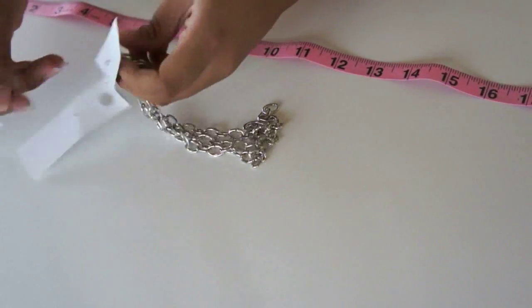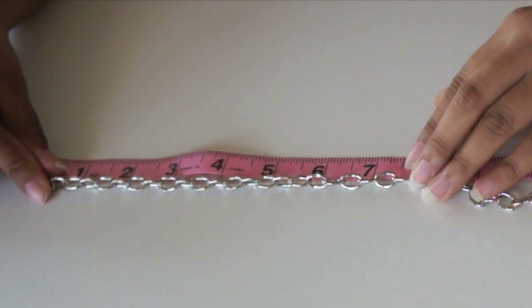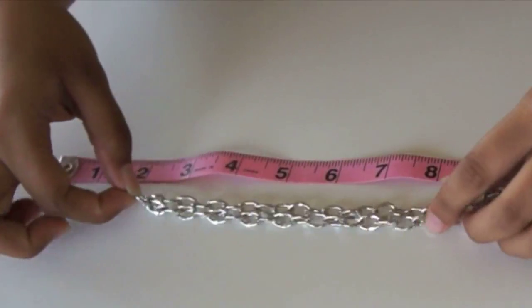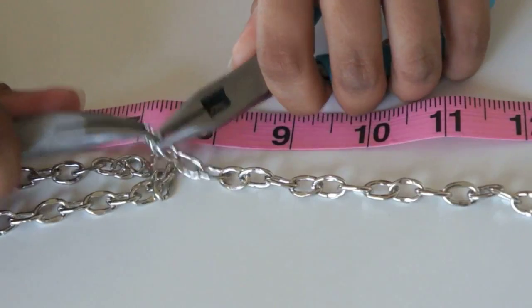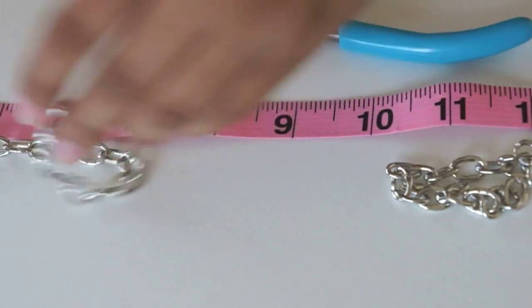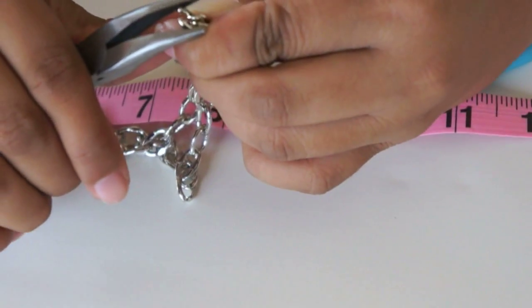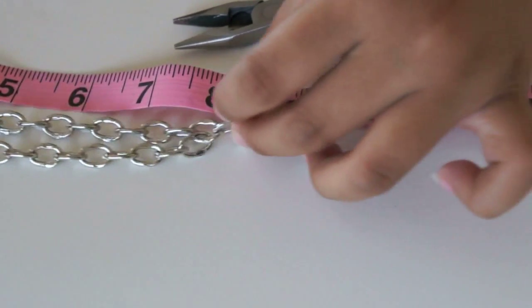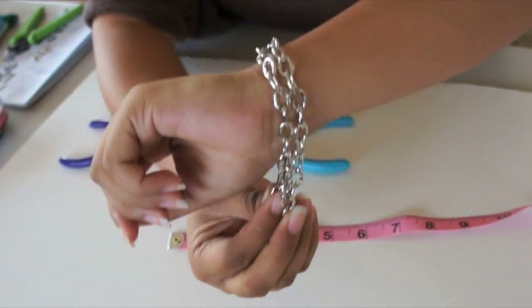Start with your chain and measure seven and a half inches. At the seven and a half inch point, take your chain and fold it so it doubles. Cut off the chain at seven and a half inches on one side and once you take that apart, connect it to the other side of your bracelet. Make sure to have an extra link on each end and you should get about eight inches of bracelet total. Adjust accordingly — add or remove any links to fit your wrist size.